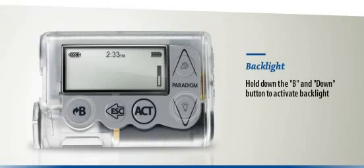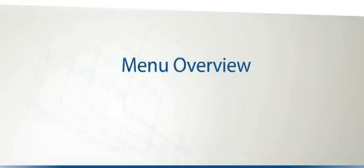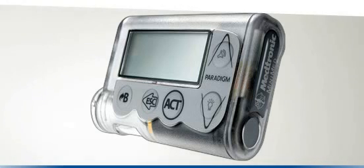Try to familiarise yourself with these buttons now, as we will be referring to them throughout the instruction video. Let's find out a little more about the menu screens on the Paradigm Veo and how you can navigate through them. You may find that some of the menu items we refer to in this section do not appear on your Paradigm Veo. If your sensor is turned off, for example, none of the sensor sub-menu items will be visible. Don't worry, this is normal.